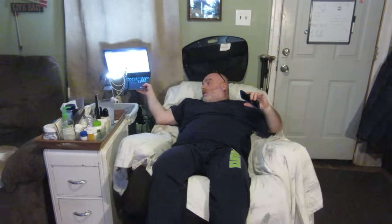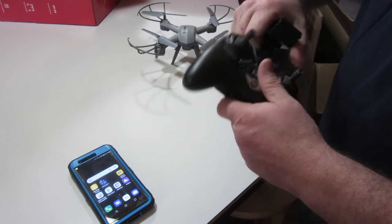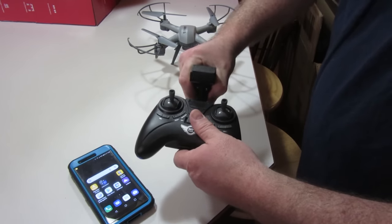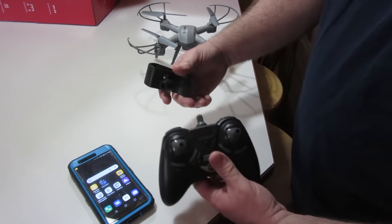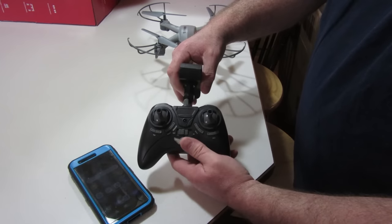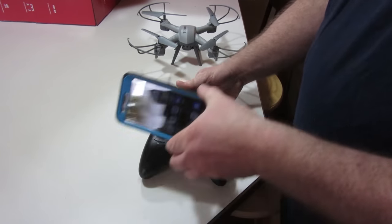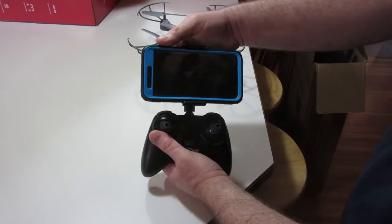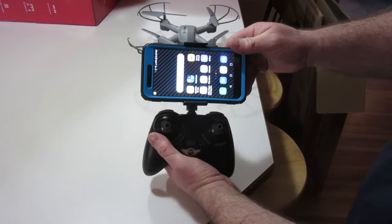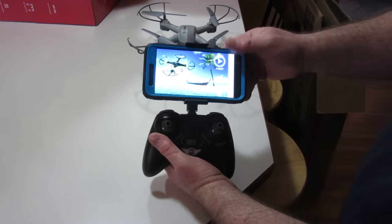I probably should have shown this earlier — there's a phone mount that comes in your kit. There's a little nub here that it pushes onto, and then your phone sits in there like that. Then you find the Sky Rider Cruise app on your phone and push on it.